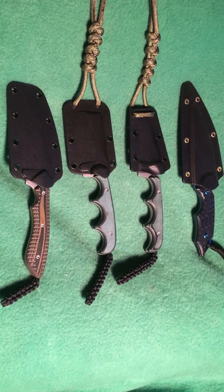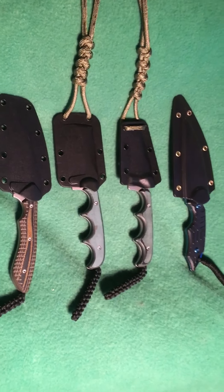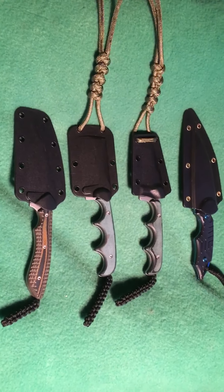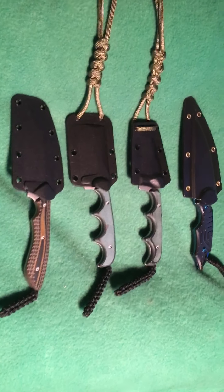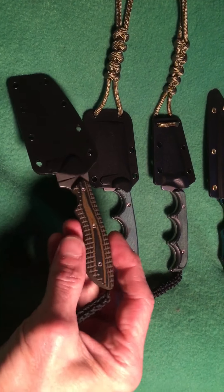Alright YouTube, bringing you some neck knives today. I'm not a big neck knife collector by any means, I just have a few and I wanted to give you a little peek. Neck knives are really neat — I'm sure there's a use for them and they'd probably get you out of a bind.